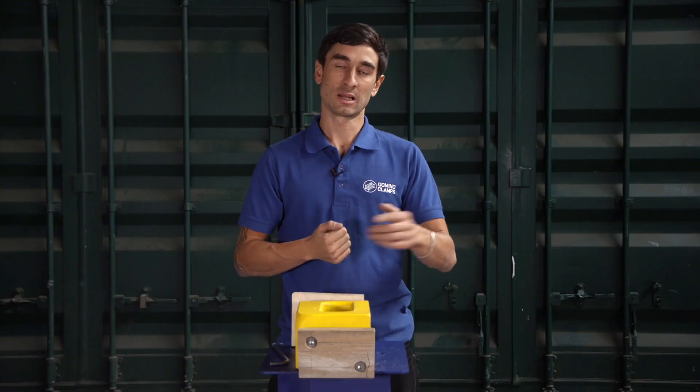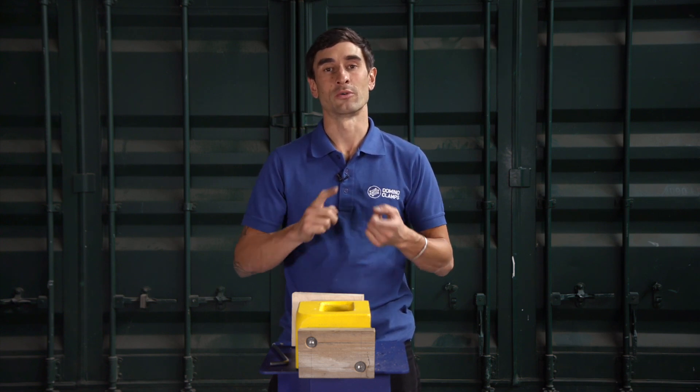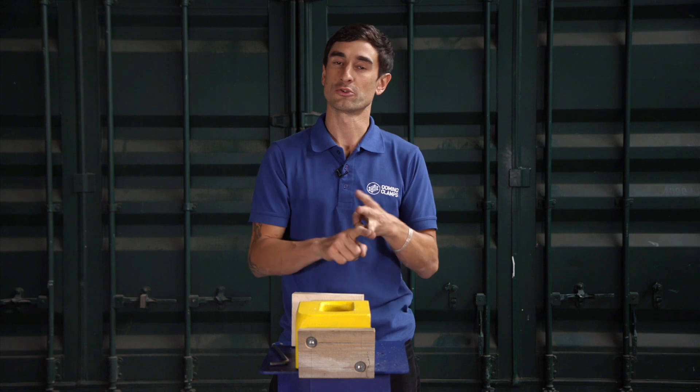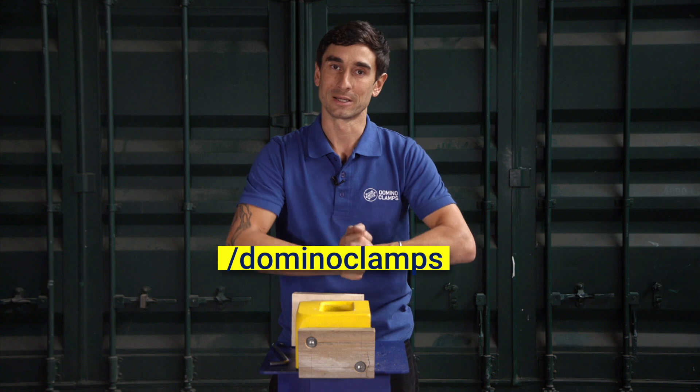Please subscribe to our channel by clicking the link below and follow us on social media — we're on Facebook, Instagram, and Twitter, always at forward slash Domino Clamps. In the meantime, happy clamping!